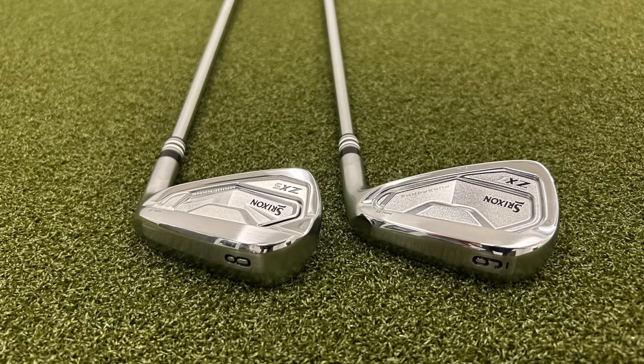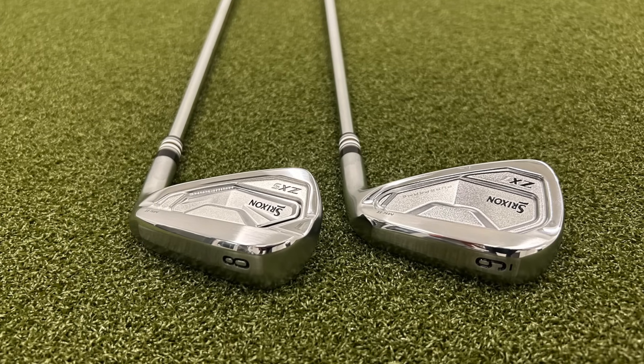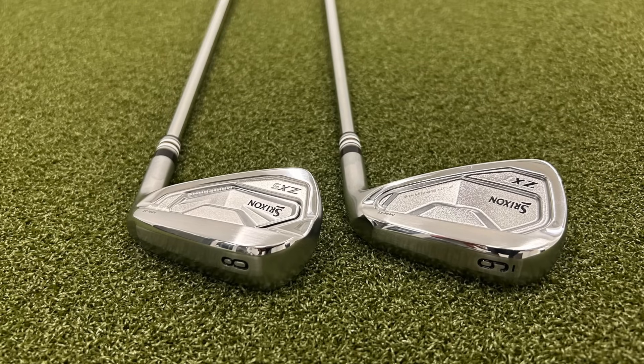I'm here in the Elite Fit Golf Studio, and today we're talking about blended iron sets — that being taking two or more different models of iron and putting them together into one iron set. Ideally, so you get the best of both worlds: bigger, easier to hit, more forgiving long irons, and more precise, more workable, more controllable short irons. I've got a new blended set I just put together: Srixon ZX5 Mark II and ZX7 Mark II in a combination set.